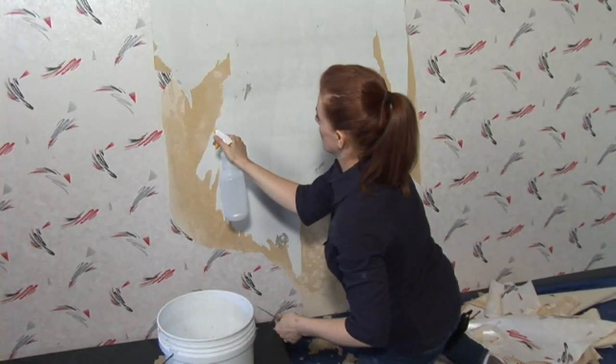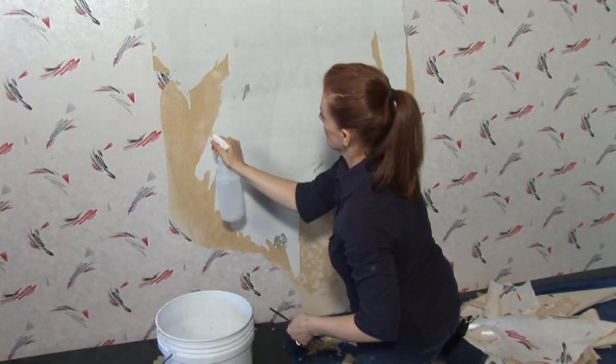Hi, my name is Given Campbell. I'm a wallpaper designer in Tampa, Florida, and today I'm going to give you tips on how to remove wallpaper from drywall.